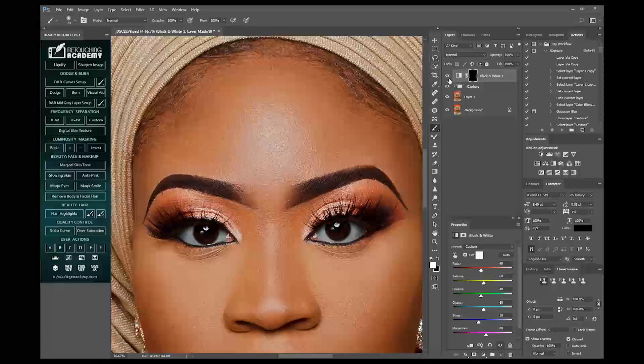So this is the before, this is the after. Before, after.